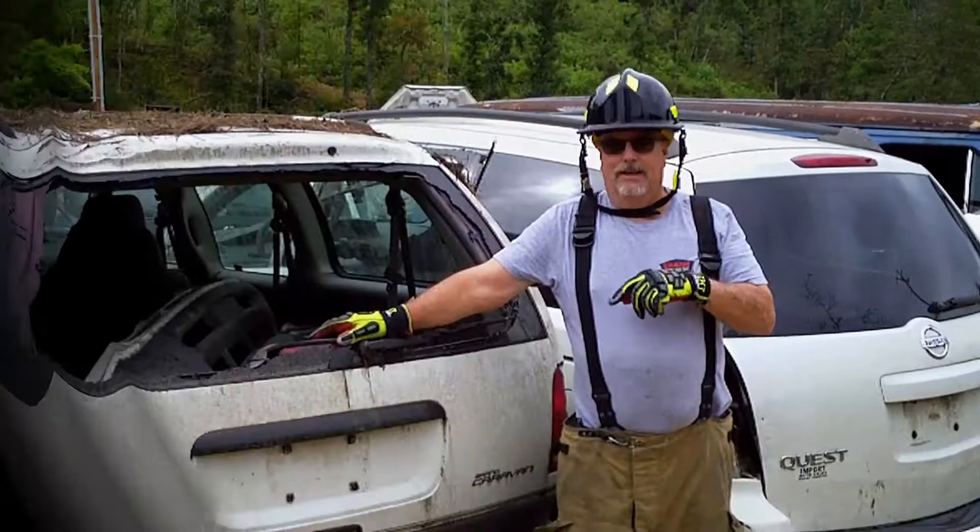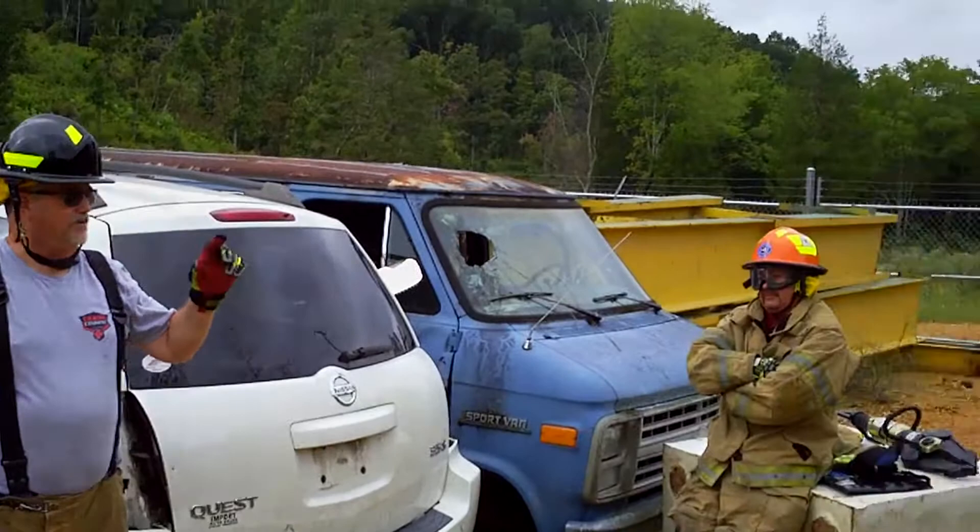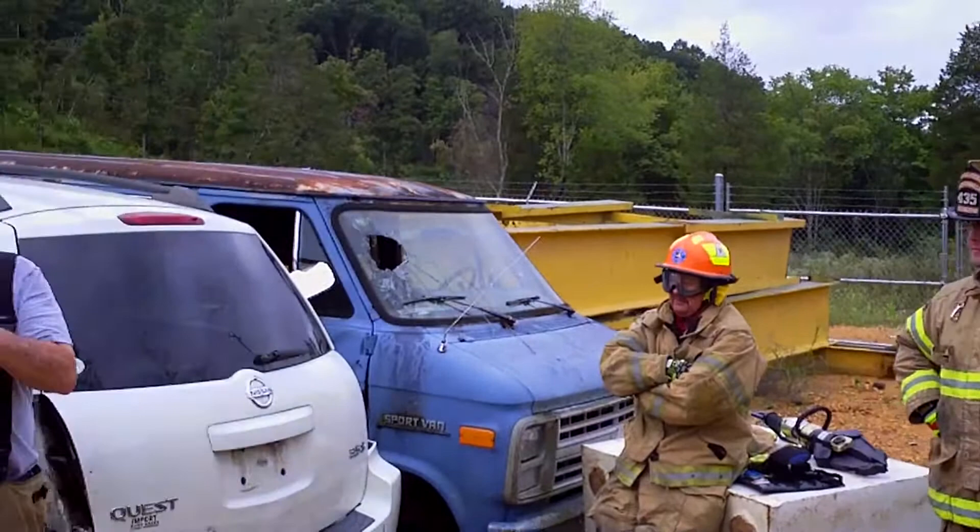Today we're going to look at opening up a hatchback vehicle. I'm at a recycle yard in Hohenwald, Tennessee with the Hohenwald Fire Rescue Department. I have Ryan, James, Terry, and Steve helping me with this video today.